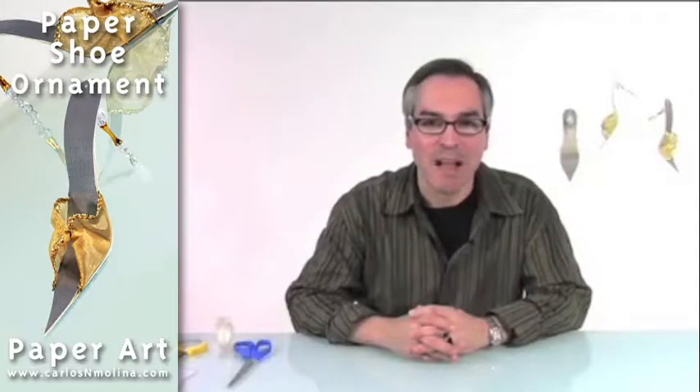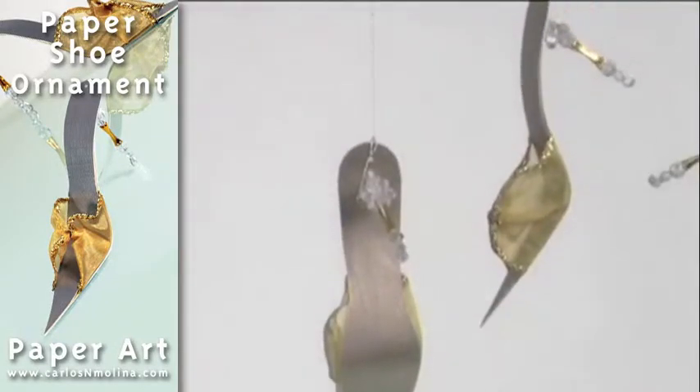In this episode, I'm going to show you how to make these beautiful high-heeled ornaments.